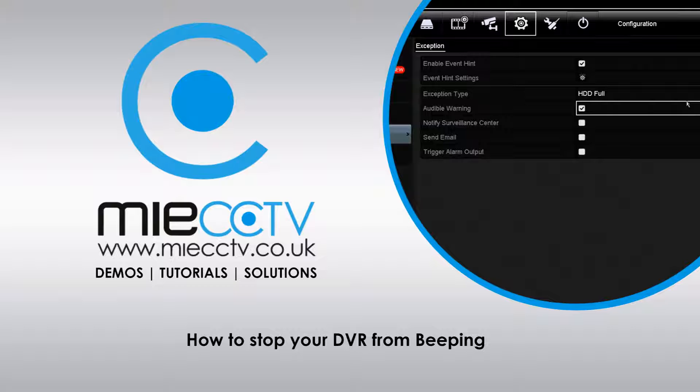It will still beep at you if you don't have a hard disk installed, and this is one of the main reasons that the DVR is usually beeping. In this video we'll show you how to suppress these issues.